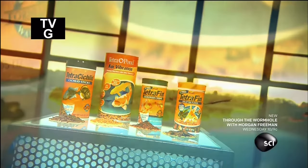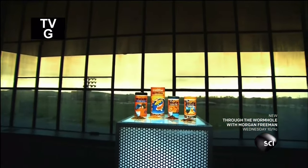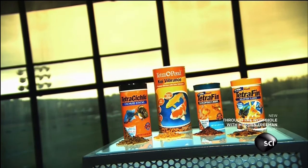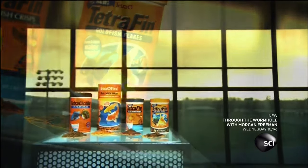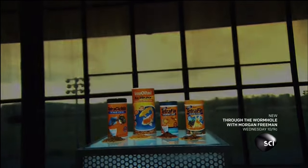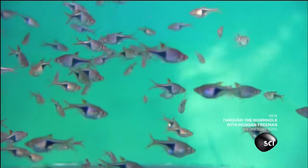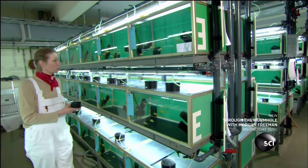Flake foods for aquarium fish were invented in the middle of the last century, and what a difference this invention has made. Before they came along, pet fish were fed live food from rivers and streams — a food source that wasn't always accessible. The invention of flake and other dried foods made life in a fish tank a whole lot easier. Just a few sprinkles and dinner is served.